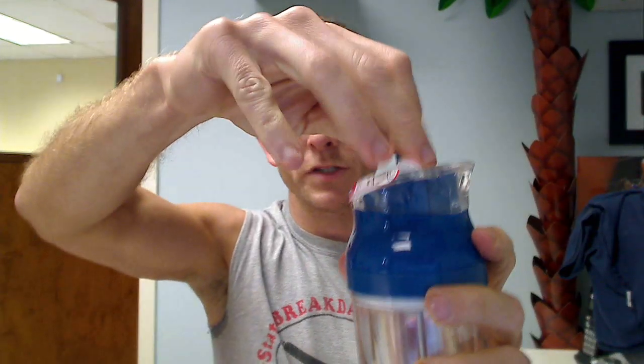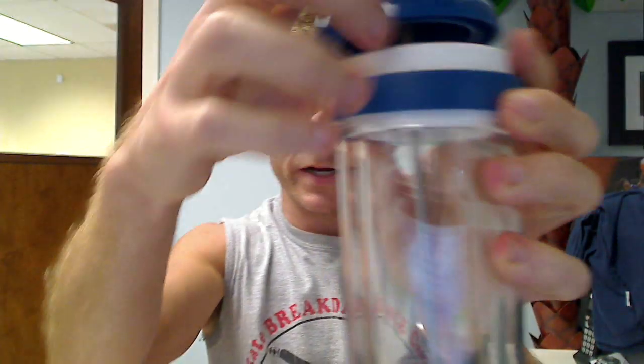You just put in your grounds down here, and you put your really hot, close to boiling water in here, and it works just like a standard French press. It is double wall insulated, so it's going to keep your hand cool while keeping your coffee hot, because of that layer of air between the two layers.